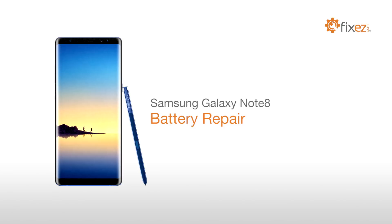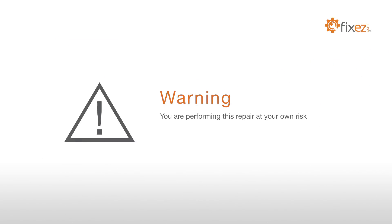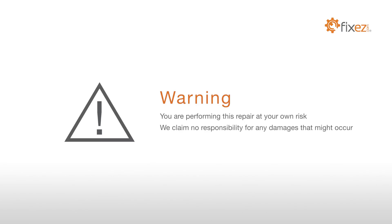Samsung Galaxy Note 8 Battery Repair. Warning, you are performing this repair at your own risk. We claim no responsibility for any damages that might occur.